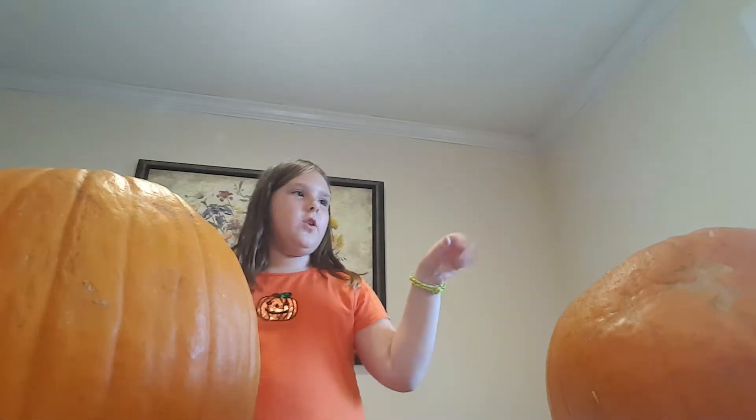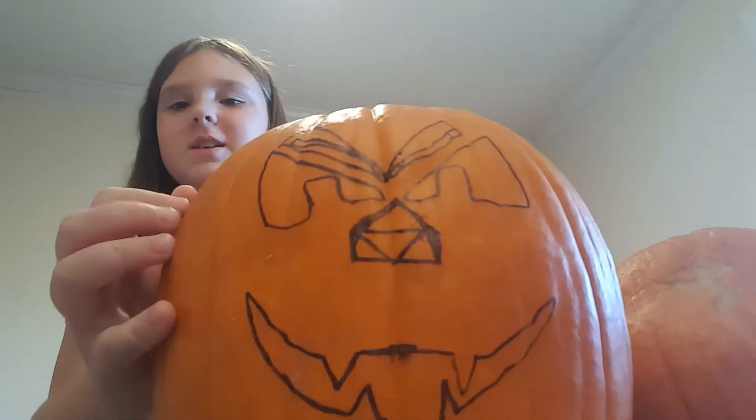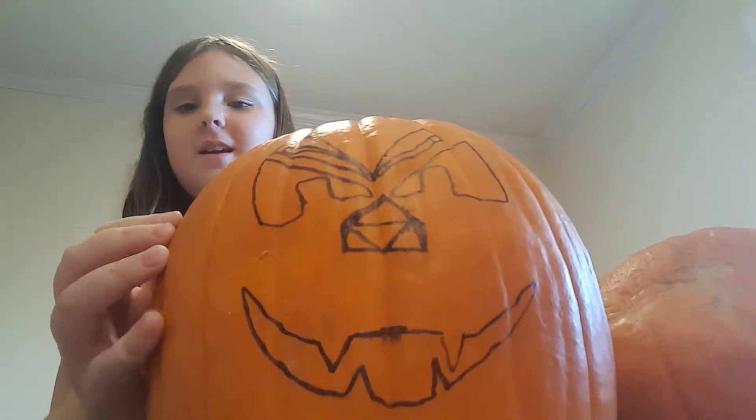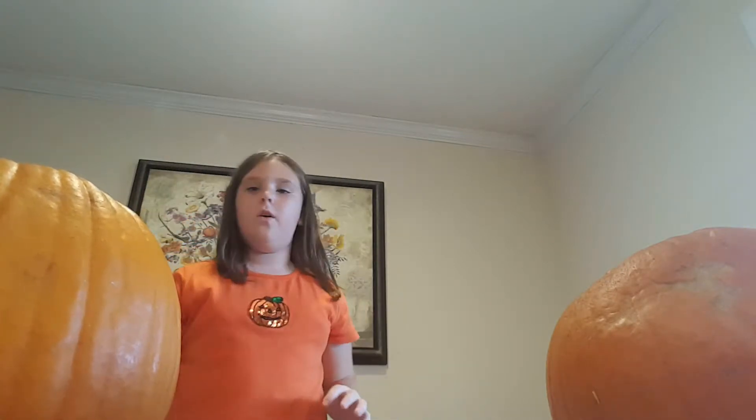Okay, so you look away from mine and I'm gonna show you guys mine. This is mine. And now I'm gonna turn this back. Now mom, you can look. Okay, I'm gonna look away — you show yours to the audience.